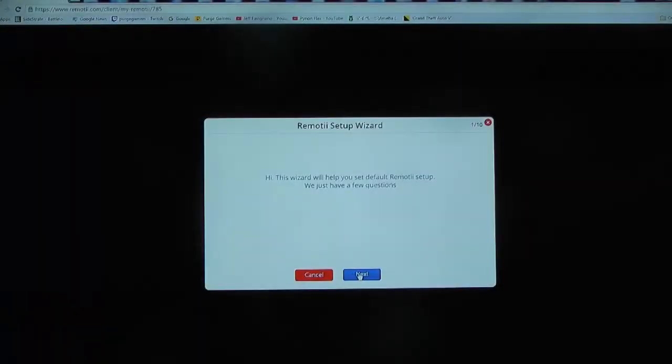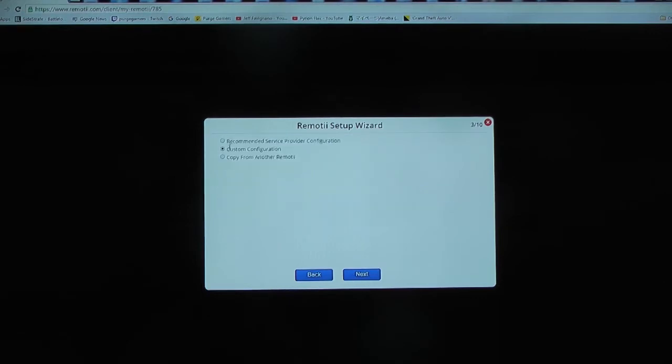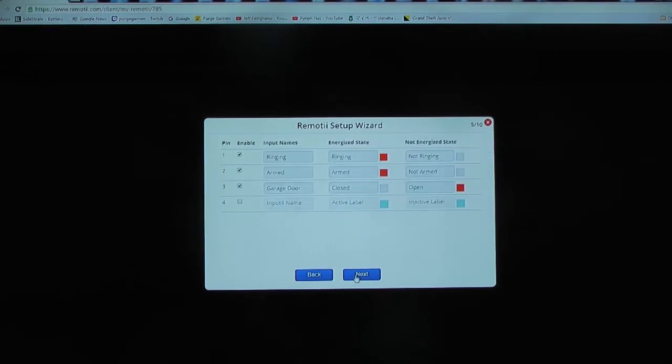The Remoti website allows you to configure all your inputs and outputs. First, we name our Remoti to help distinguish it among others you may have. We're going to make a custom configuration. Each of the four inputs can be configured individually.